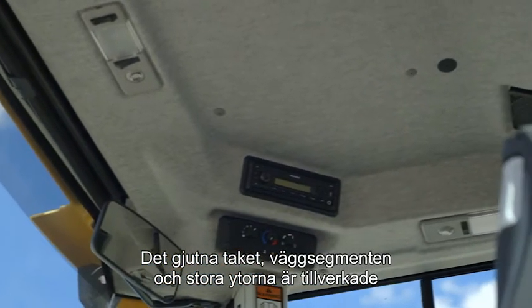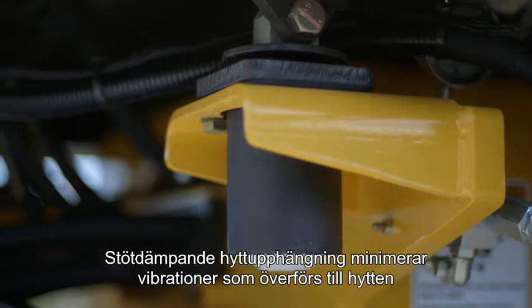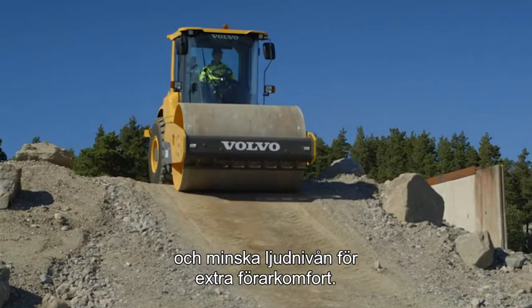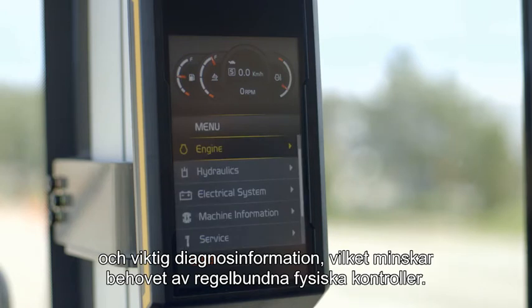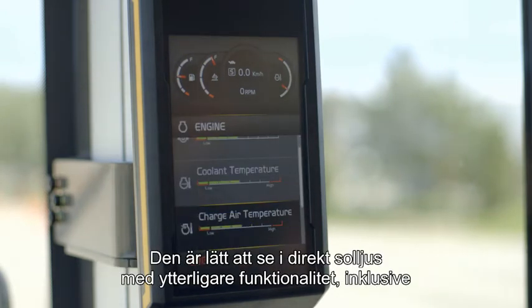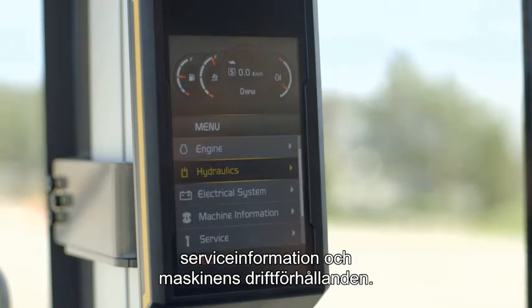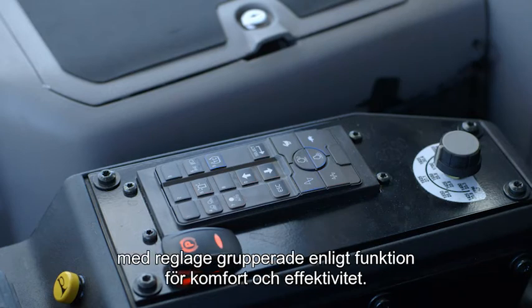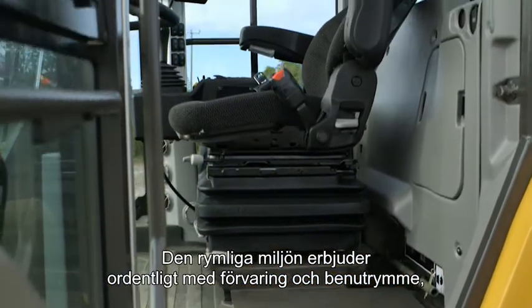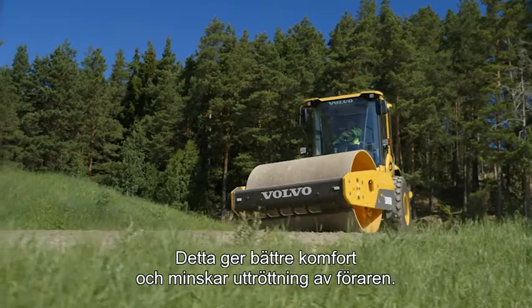The moulded roof, wall segments and large surfaces are made of soft, noise-absorbing material. Shock-absorbing cab mounts minimise vibration transmitted to the cab and reduce noise levels for increased operator comfort. The new high-tech colour display presents operational information and key diagnostics, reducing the need for regular physical checks. It is easy to see even in direct sunlight and boasts further functionality including service information and machine operating conditions. The control keypad is conveniently located on the operator's side console with controls grouped by function for comfort and efficiency. The spacious operator environment features ample storage and legroom, ergonomic controls, an adjustable seat and a cup holder, which all add up to more comfort and reduce driver fatigue.